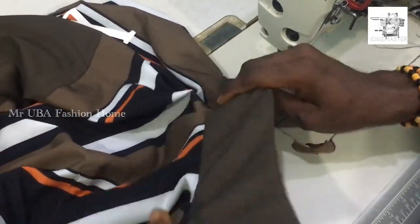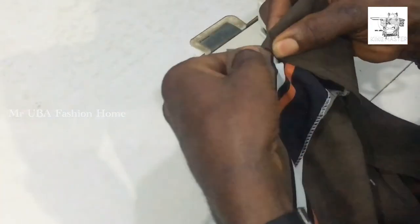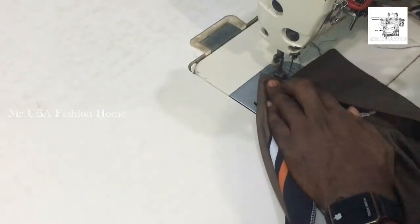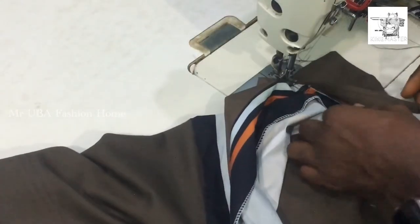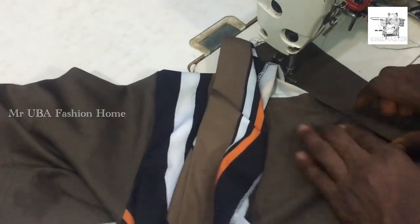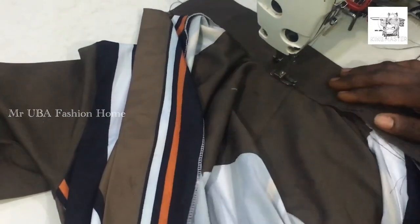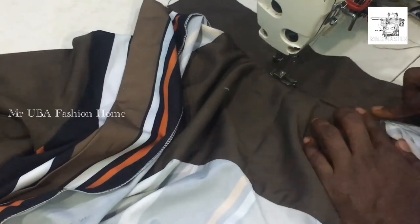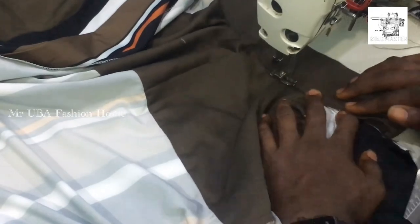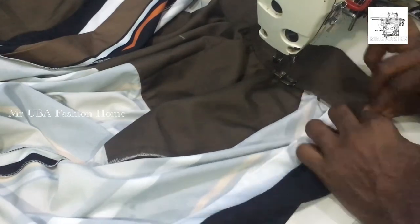After that, this is what I'm going to have. Then I'm going to turn the allowance inside — push it inside of the neck like this. Then I'm going to stitch it from on top of the neck. Push the seam allowance inside so that it will not show outside. Stitch the other side of the neck on top like this — stitch it very well. Take your time, don't rush. Stitch it very well.